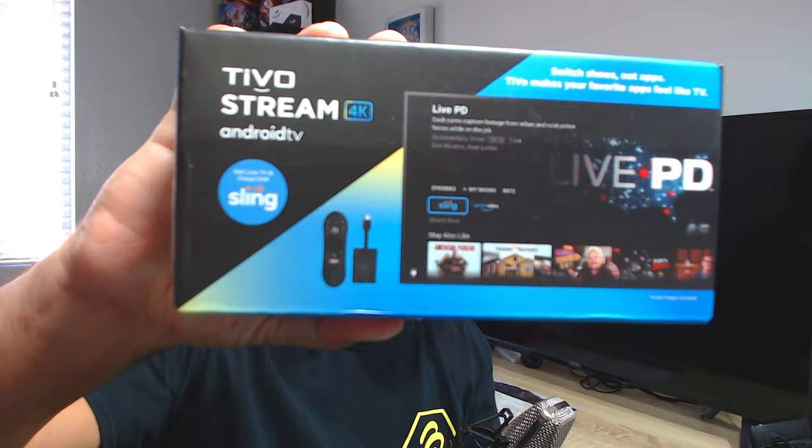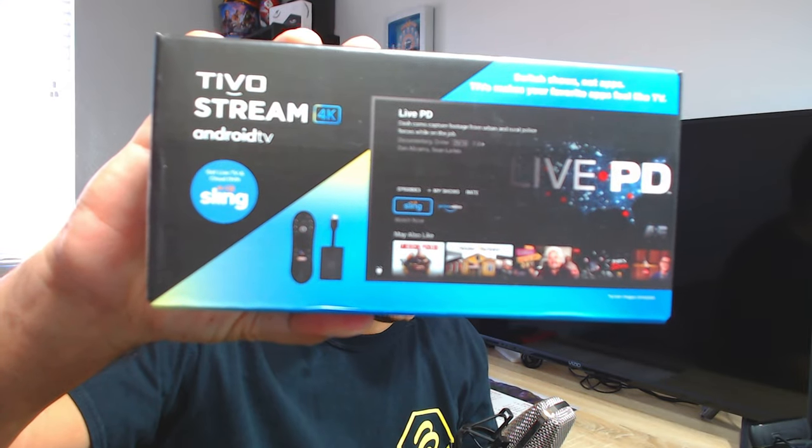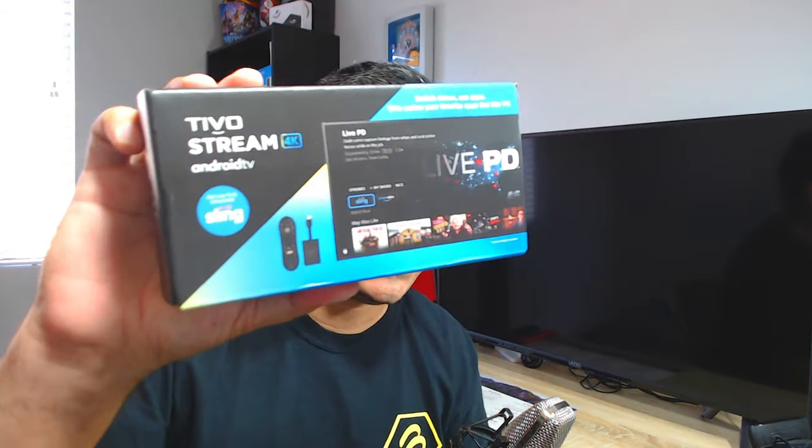Welcome back everyone. Today I have a really nice one right here — the TiVo Stream 4K Android. A lot of people have been talking about it and we're going to go ahead and unbox it. I'm going to show you guys exactly what you get, whether it's any good, what the specs are, and what comes inside the box.